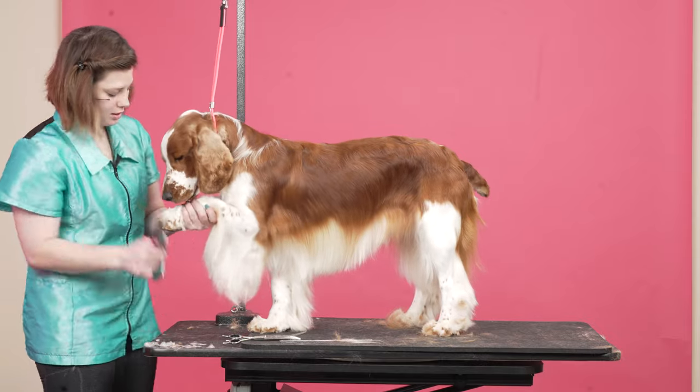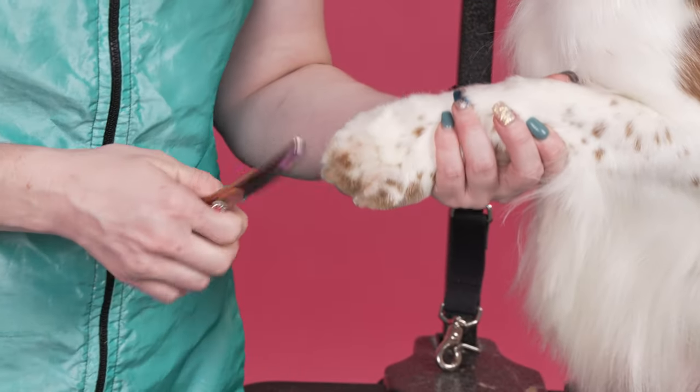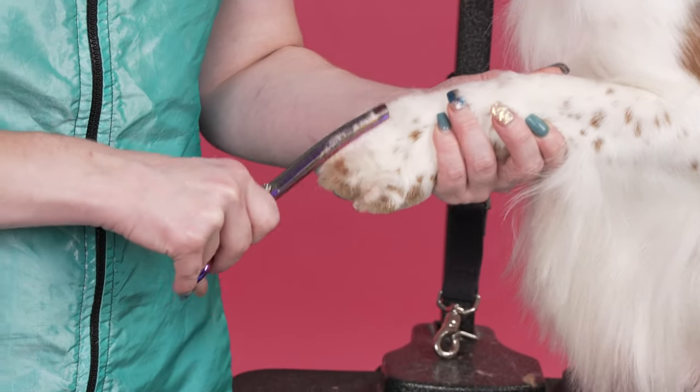Now I'm going to take a thinning shear and just soften any lines or any peaks that I have on this foot.